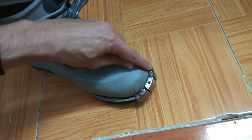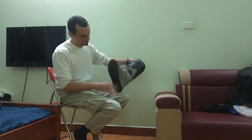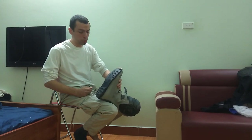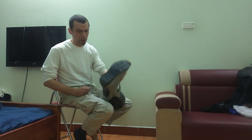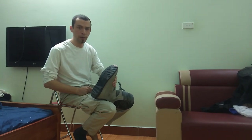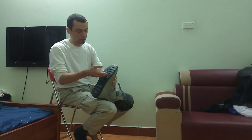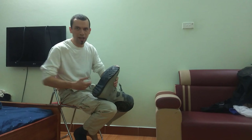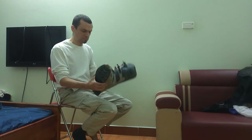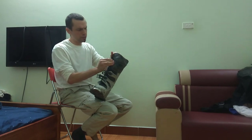Another thing I like is the steel cap at the toe — when you put your foot down and it's scuffing on the ground, it's less likely to peel the sole off. The smooth sole is both a benefit and a drawback: the drawback is it doesn't give you much traction when walking in rough terrain, but the good thing is it doesn't ingest a lot of mud into the boot.